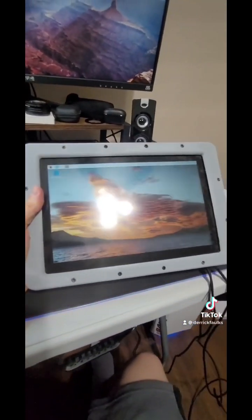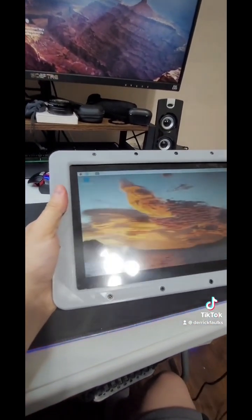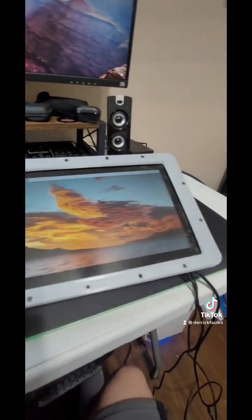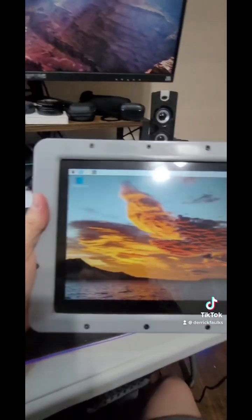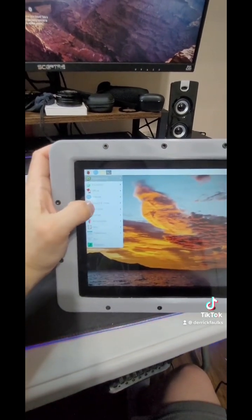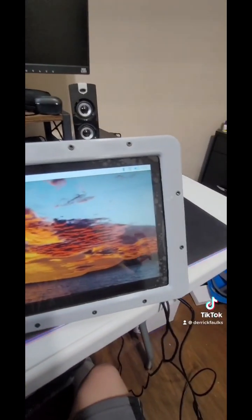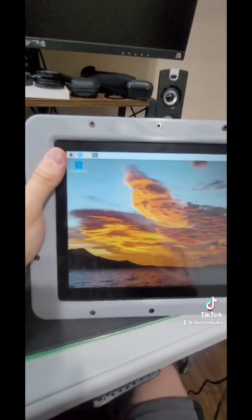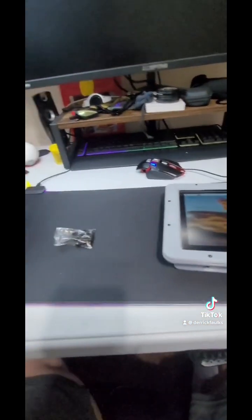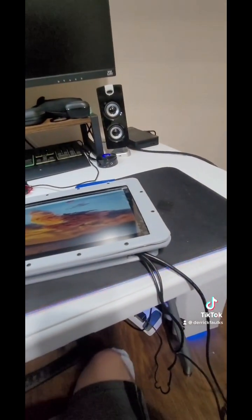All right, that was harder than I thought, but here it is. I left the screen protector on because the top cover is not my best work, so I left that on for protection. But just to show you that it works — touchscreen. Pretty awesome. I'm going to put some software on it to run what I need it to run. The next time you'll see this, it's going to be mounted up on this guy. So yeah, that's what we have.